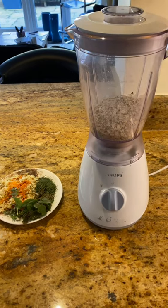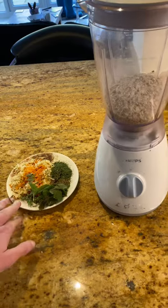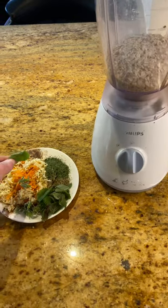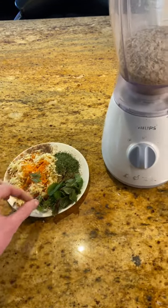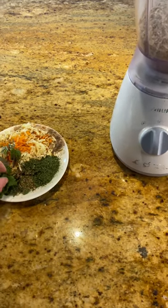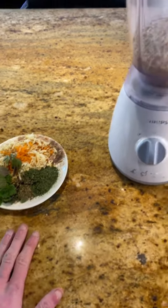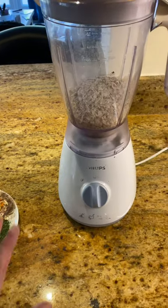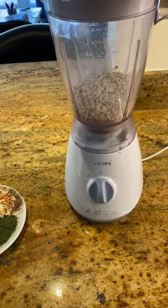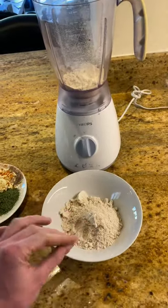I've just started by grating a parsnip and a carrot — it's actually half a carrot and half a parsnip. I've picked some lemon balm, some lavender, and some thyme. I've also put some dried basil and coriander in. I'm going to blend up the oats first and then add these other ingredients.